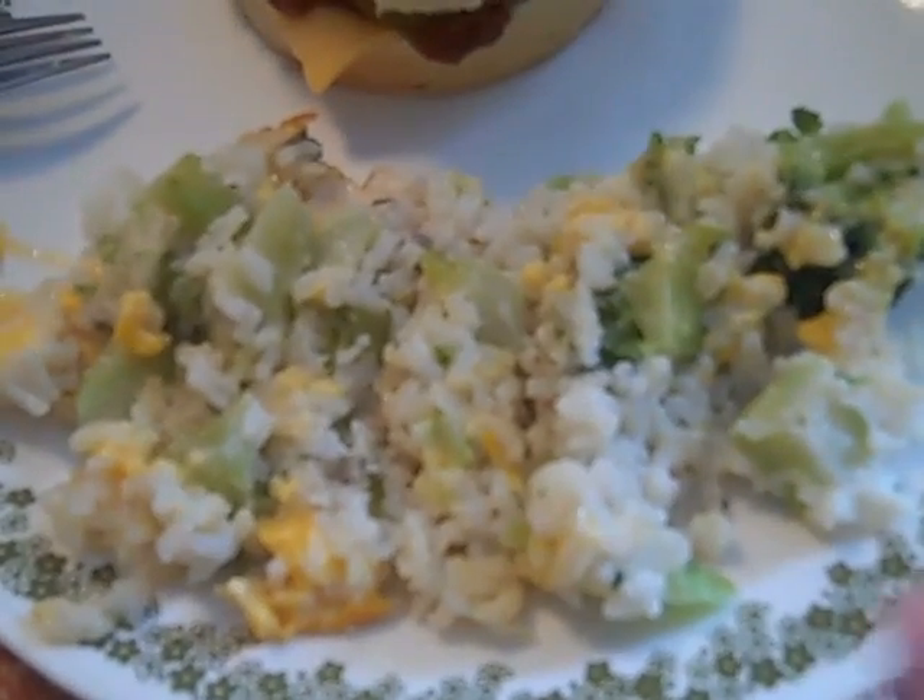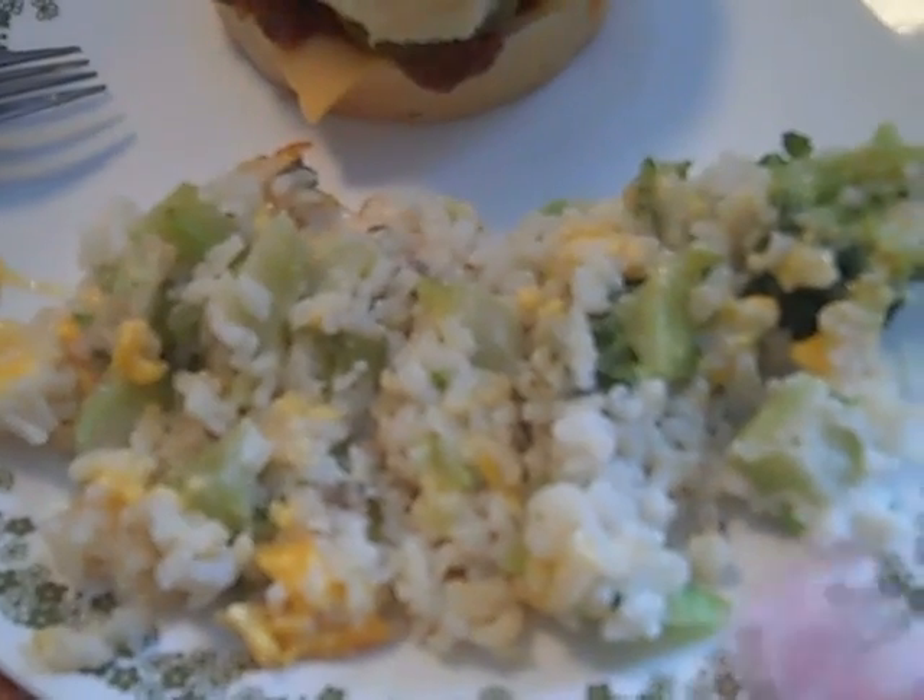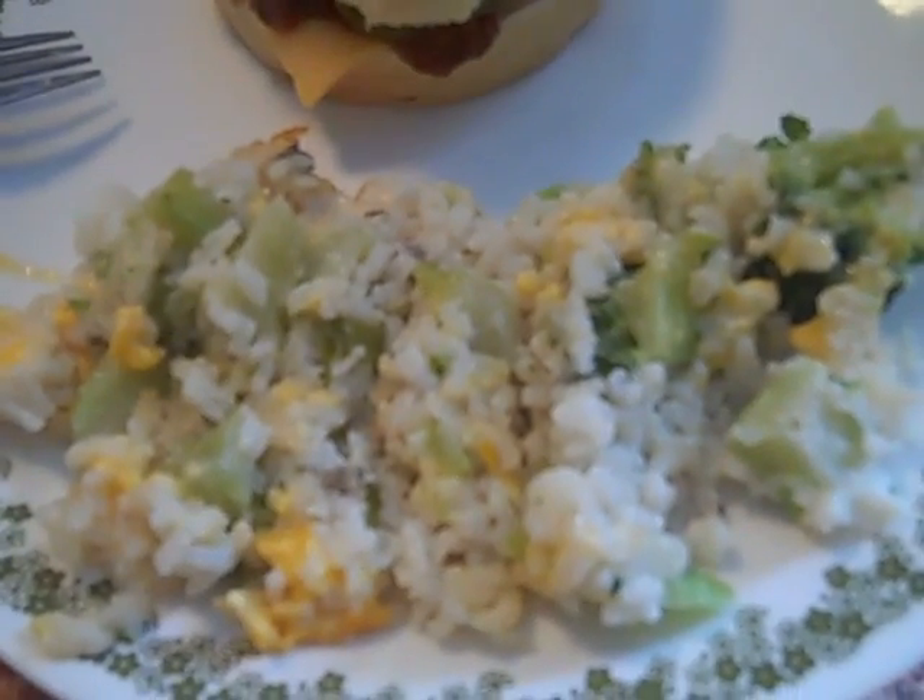My rice broccoli casserole is okay, but it doesn't taste like my aunt's. I'm going to have to get her recipe at Easter when I go there. I'll write it down and make it like she does. Now we're going to enjoy our sloppy joes and food.